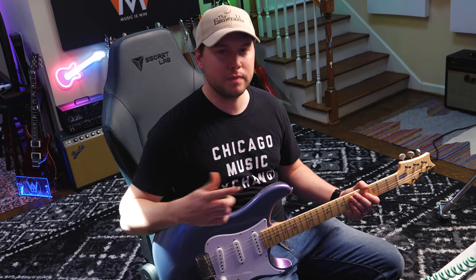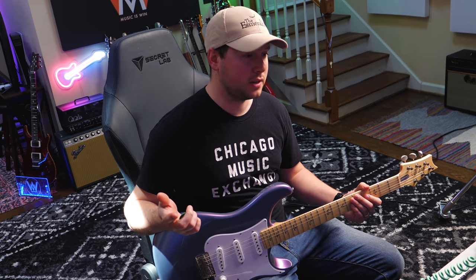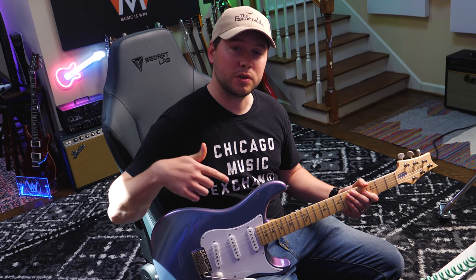This video is sponsored by Guitar Super System, my learning platform. I'm going to be playing some copyrighted music, so if you'd like to support this channel — since I can't monetize this video — check out Guitar Super System.